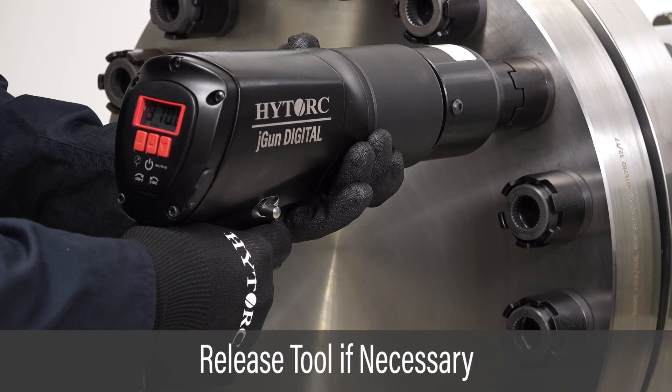Should the tool be locked onto the nut, set the tool to loosen and jog the trigger until released.